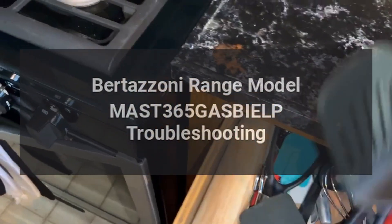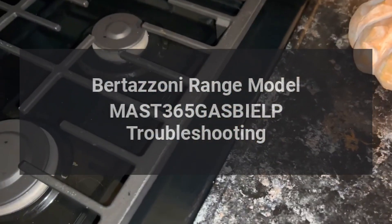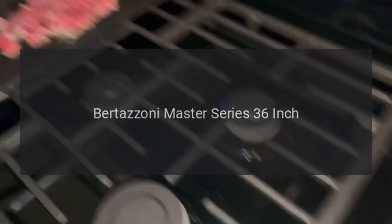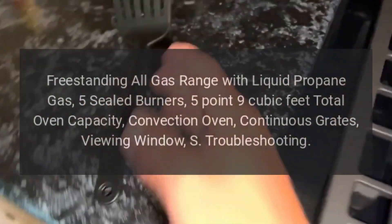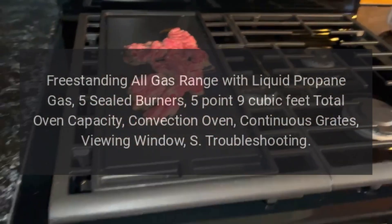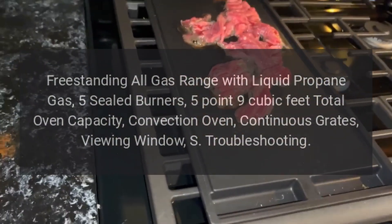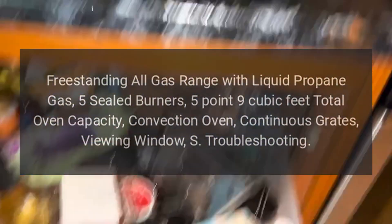Bertazzoni Range Model MAST365GASBIELP Troubleshooting. Bertazzoni Master Series 36-inch freestanding all-gas range with liquid propane gas. 5 sealed burners, 5.9 cubic feet total oven capacity, convection oven, continuous grates, viewing window. Troubleshooting.